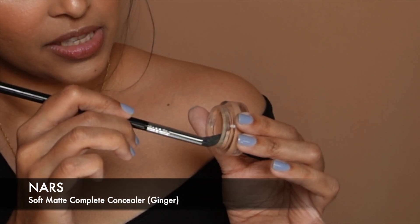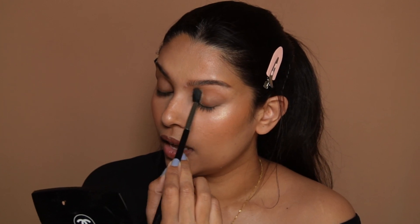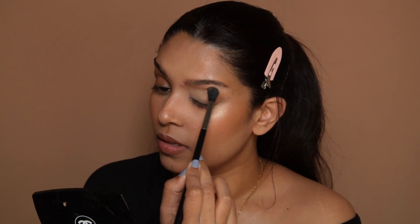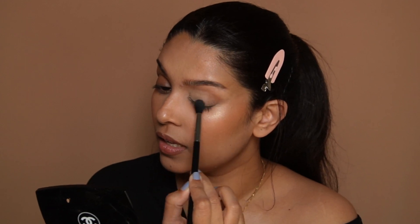As you can see I've pretty much done the rest of my makeup but I didn't do my eyelids yet. What I'm going to do first is take a little bit of concealer on a domed fluffy brush like this, and just to tackle any pigmentation that I have, I'm just spreading out that concealer.